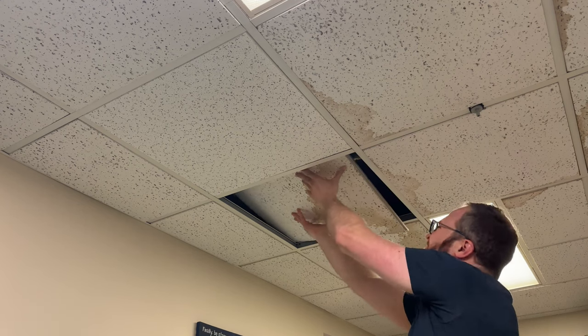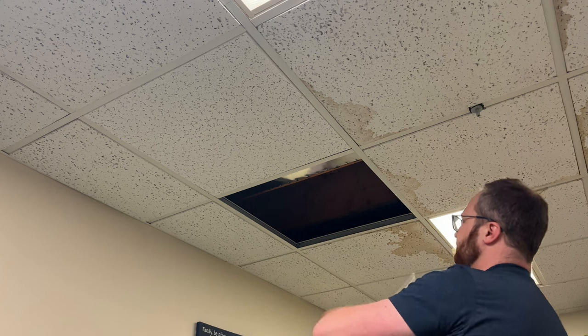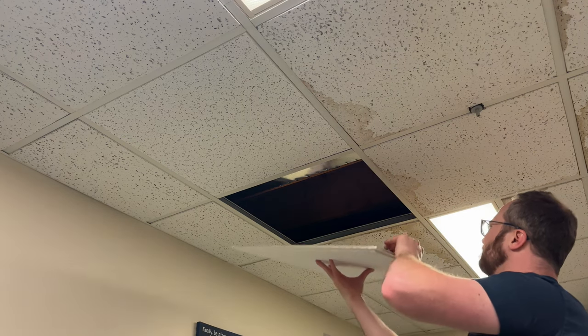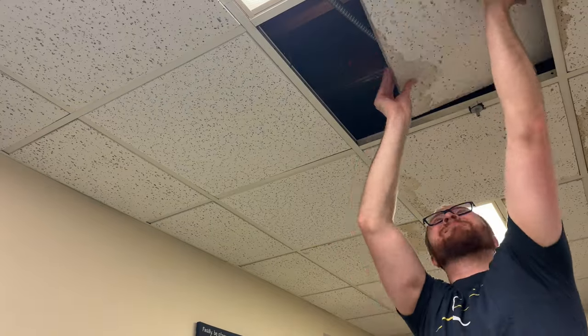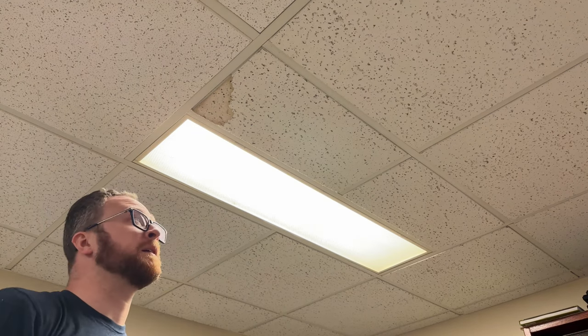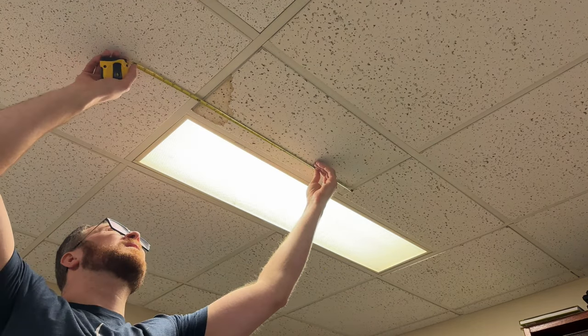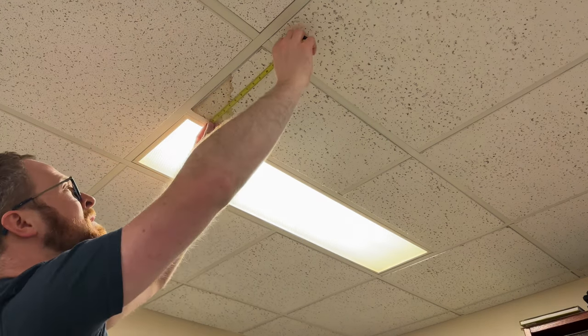Now we're just going to rinse and repeat. For a partial tile, first measure the shape of the rectangle — that's 24 by 12, so a 1 by 2. Cool.